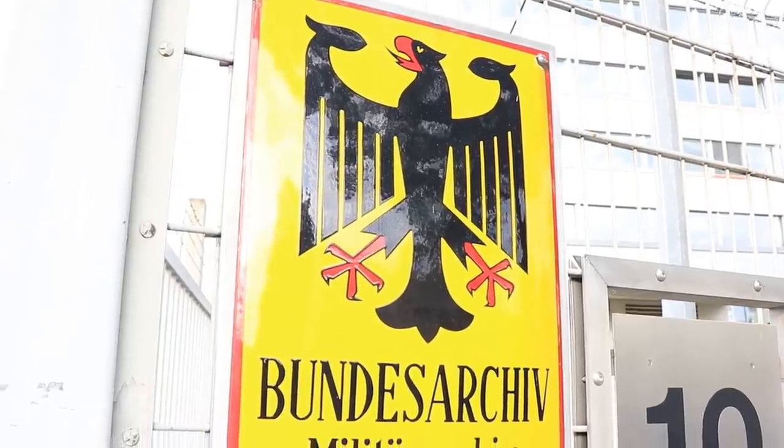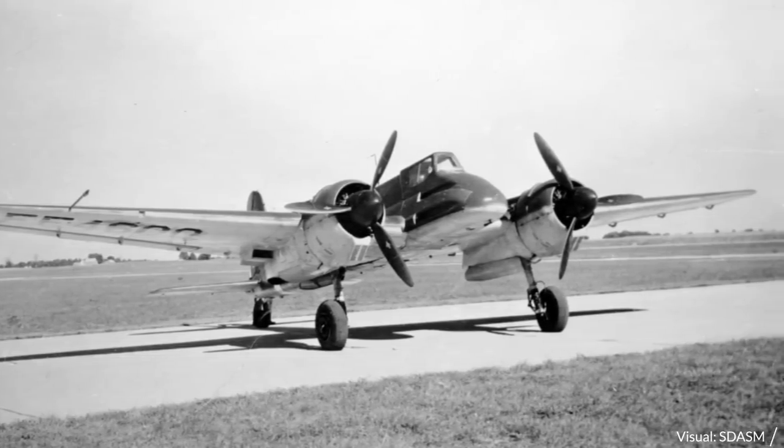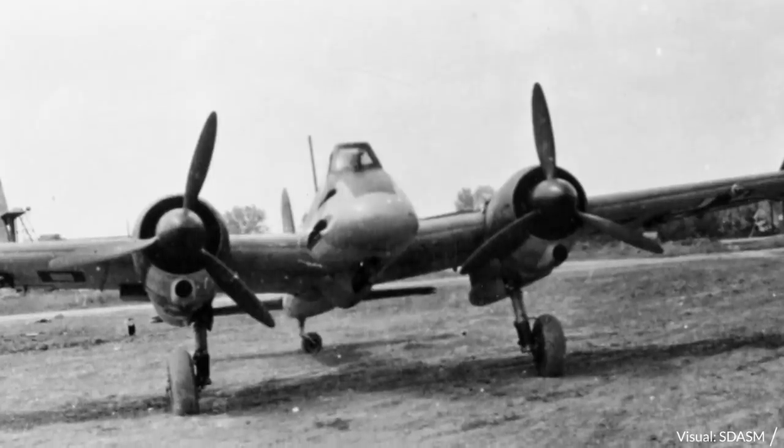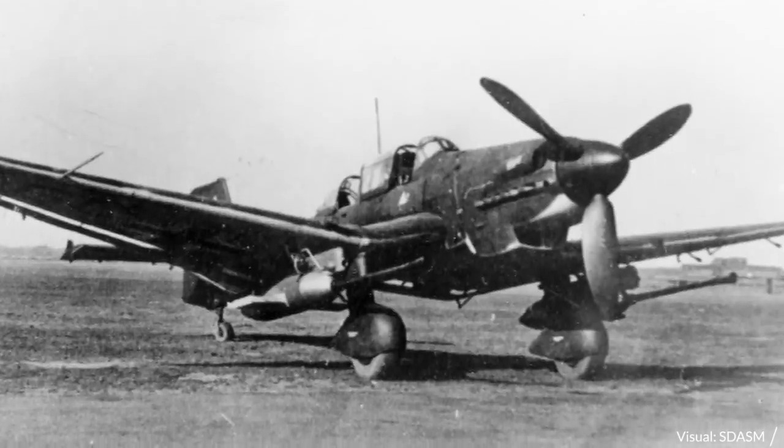Hello everyone, it's Chris from Military Aviation History and today I want to present to you another really cool file that I found in the German Military Archive. This gives us some hard data about a subject that seems to be quite popular — a lot of people like to talk about it when it comes to WW2 and the Eastern Front — and that is of course tank-busting by aircraft, or tank-hunting by aircraft.